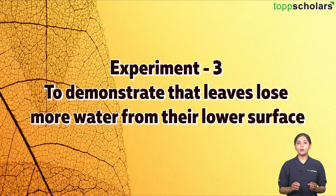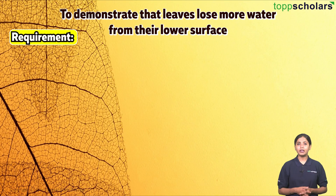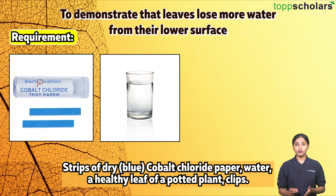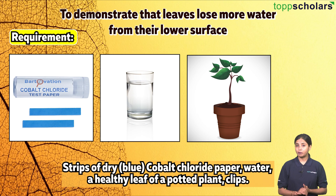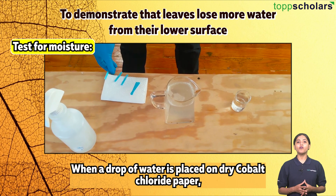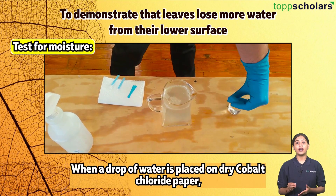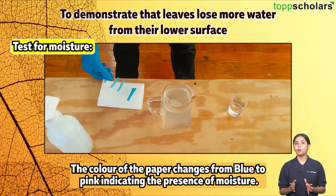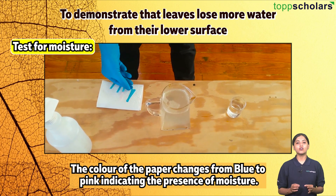Experiment number three: to demonstrate that leaves lose more water from their lower surface. Requirements: strips of dry blue cobalt chloride paper, water, a healthy leaf of a potted plant, clips. Test for moisture: when a drop of water is placed on dry cobalt chloride paper, the color changes from blue to pink, indicating the presence of moisture.